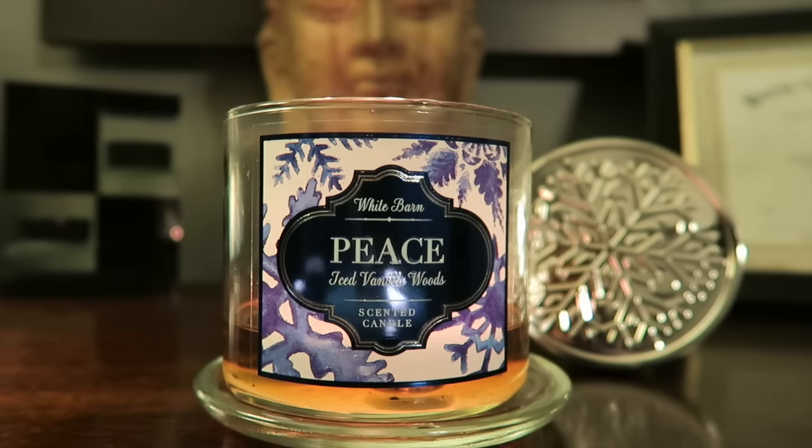Hey guys, I'm here with the review for Peace Iced Vanilla Woods from White Barn slash Bath and Body Works. You can pick it up in both Bath and Body Works and White Barn — it says White Barn on the label. The description reads: enjoy a peaceful holiday with this soothing blend of sweet vanilla, smoldering woods, and iced lavender.